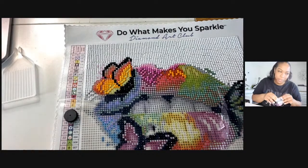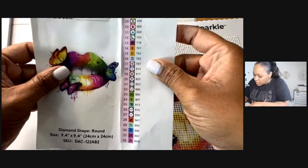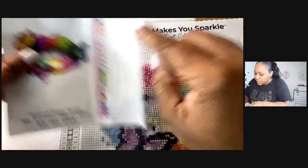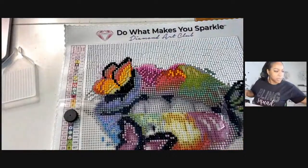I bet it looks wonderful! The next one we're going to do is the left arrow — and it's going to be color 718. Let me get that one.